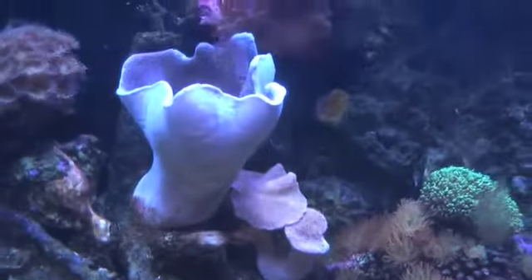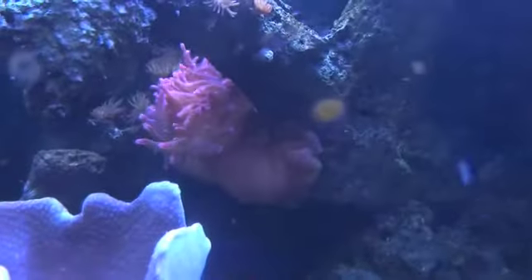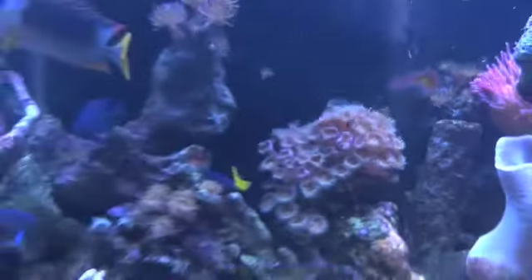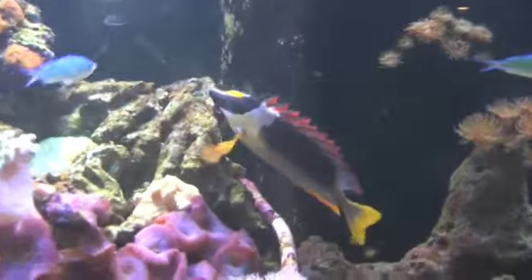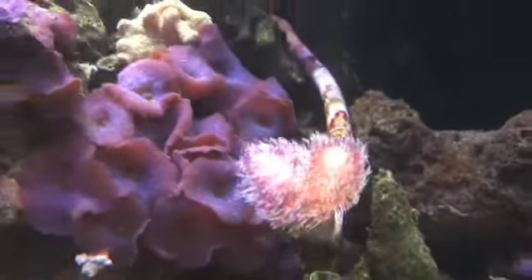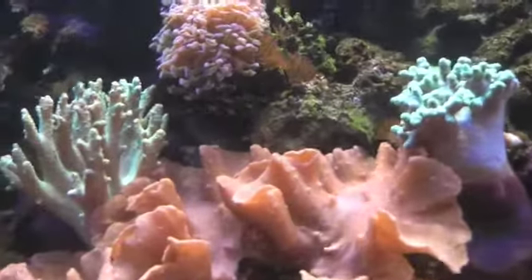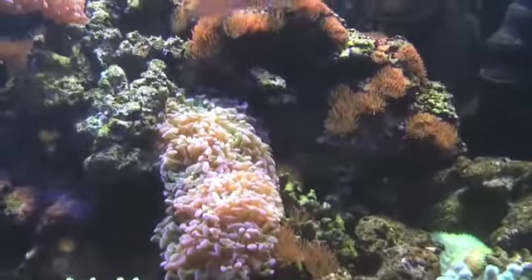Surrounded by nasty mongeos, some soft toadstool leathers, more rose bubbles, sort of button polyps. You can see my magnificent fox face and damsels that I don't like. Another cocoa worm, some more mushrooms, lots of soft corals.